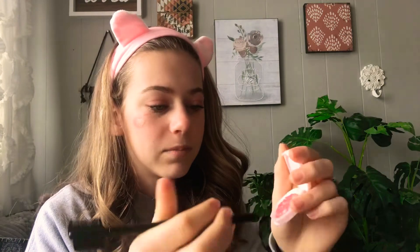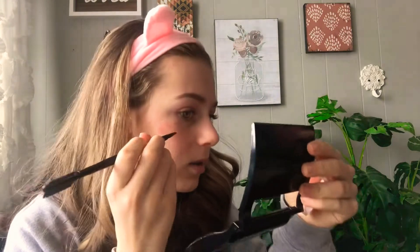Then I'm going to take this blush again and go on the outside so I can get it really dark around the heart.